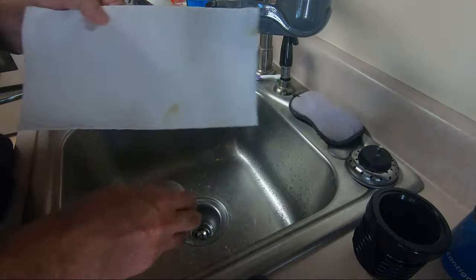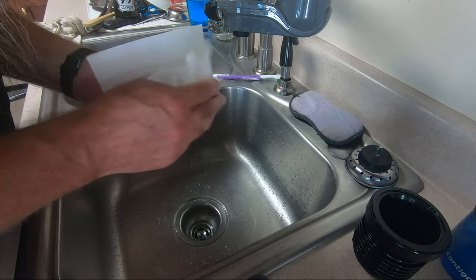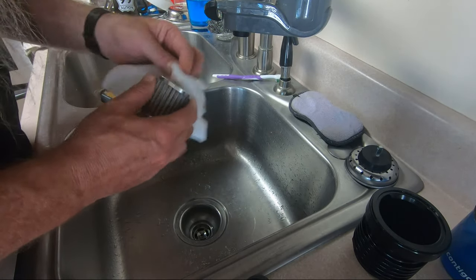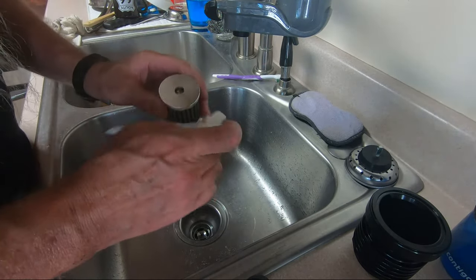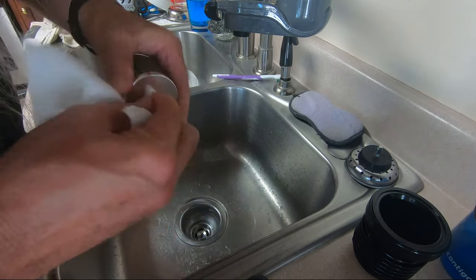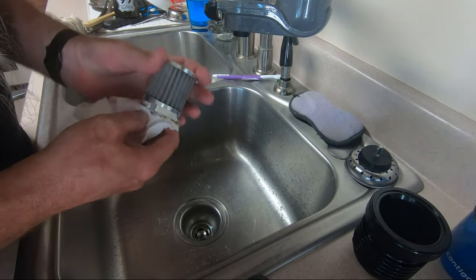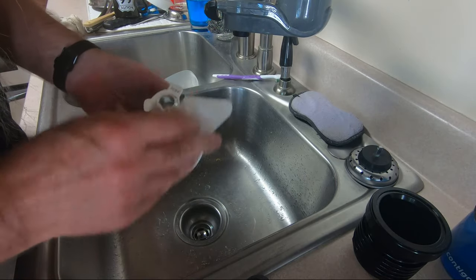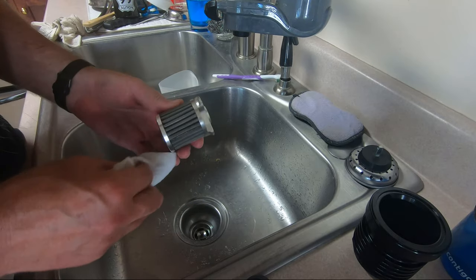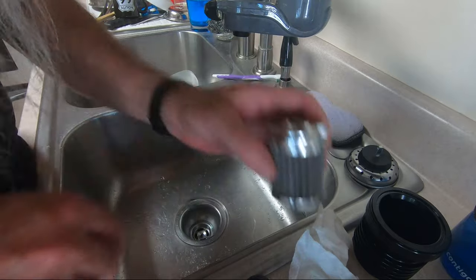That little ball bearing at the very end of the filter element is the bypass valve, which very rarely gets used on these. It's only used if something were to clog up the filter element and you need to let the oil continue flowing through the engine. On paper factory elements, the bypass valve works almost every time you start it up or reach high RPM, because the paper elements have so much restriction. But because this mesh flows so easily, the bypass valve very rarely if ever actuates — though it has to be there in case something were to clog the filter element.